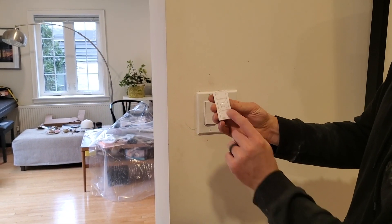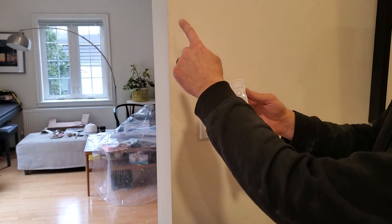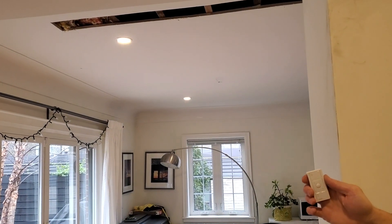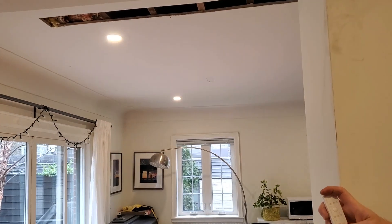Now we can actually use our remote to turn them off — you can see them go off there. And then we'll use the remote to go back on. Perfect. And we can use this remote from pretty much anywhere in the house.